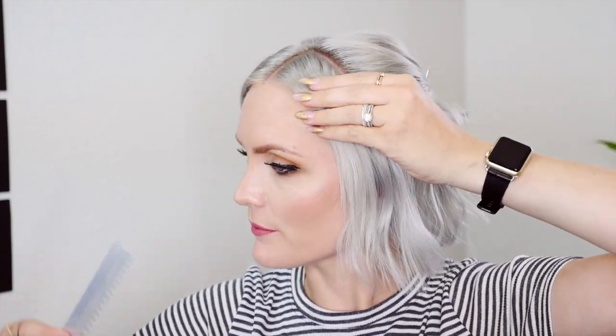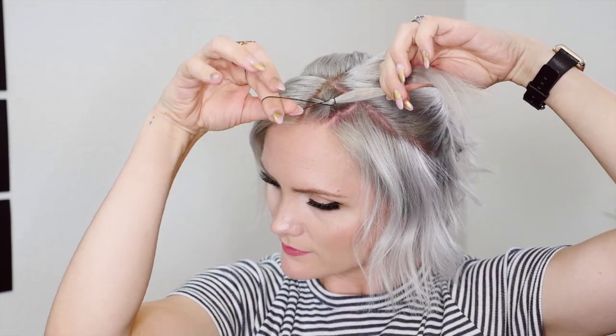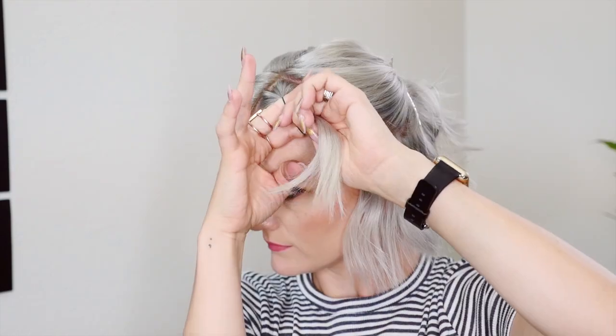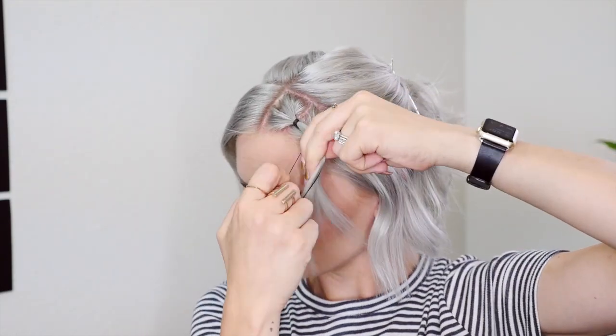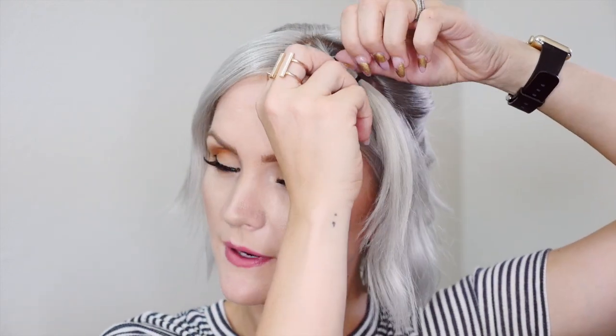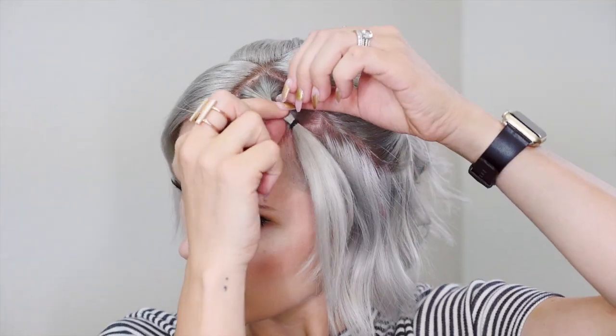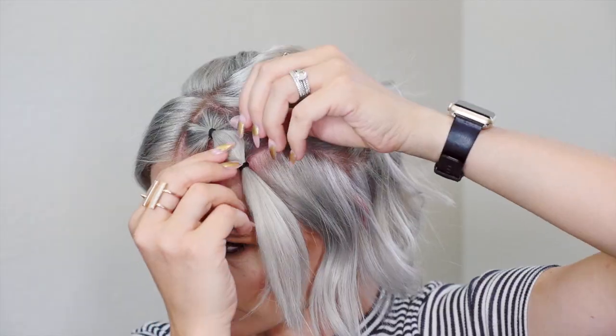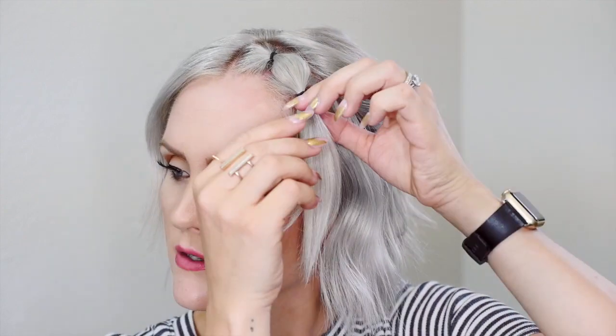Okay so now for the fun part, I'm going to start taking little tiny sections and then putting a rubber band in them. I get my second rubber band ready and then I take my second section. So before I move on to the second rubber band, I'm going to show you — I will start to separate this middle piece in between the two rubber bands, and this kind of creates that awesome fun shape and texture. So I just pull it apart, tighten the rubber band, and then you can move on to the next rubber band.